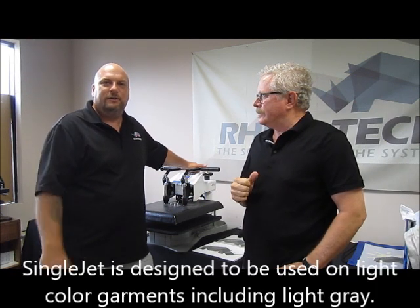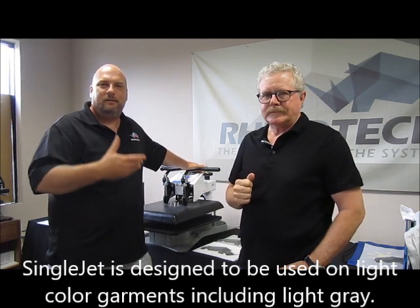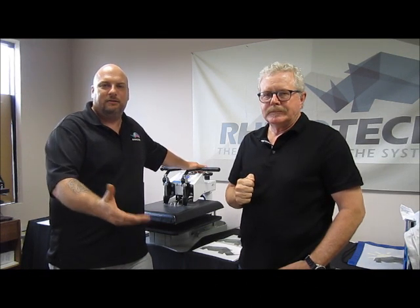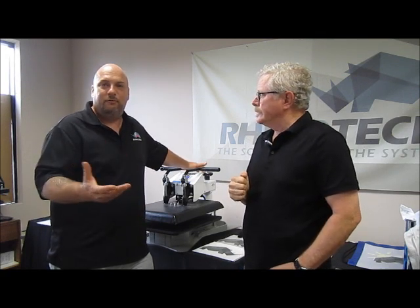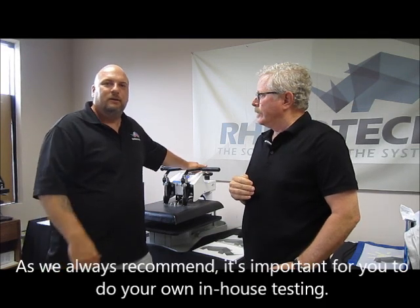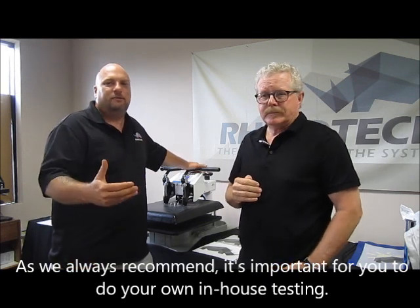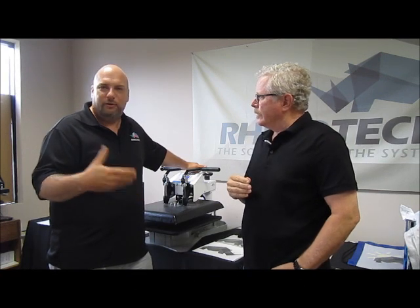It also depends on the color you're doing, because if you're just doing a black design, you're going to be able to get away with that on a little bit darker fabrics, since it's black and the garment color isn't going to migrate through your print color. Now, if you're going to try to get a bright yellow, bright orange, or bright red, it's going to end up dulling out. So you're not going to be able to get those nice bright colors — you'll have to make a judgment on your own whether the color is going to be dark enough, or do some testing.